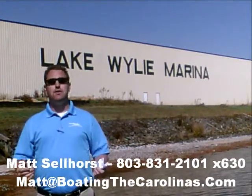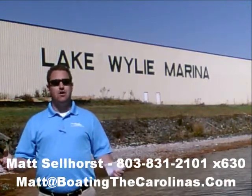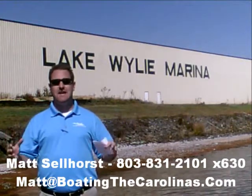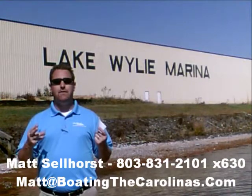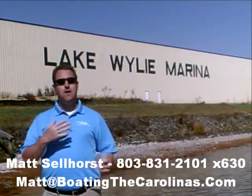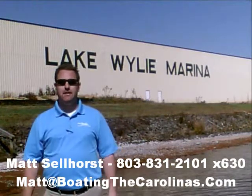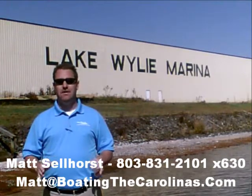I'm also a frequent contributor to the Lake Wiley-Pyatt newspaper. I give free information on boat insurance, maintenance, and general boating lifestyle information, because I think it's important to enjoy that boating lifestyle and learn along the way. Number three, I offer a report — it's the official boat buyer's guide. If you stop in and see me here at the marina, I'll give you a copy for free. You can also go online to www.boatingthecarolinas.org to request a copy. It's free information to help you make the right decision for your boating lifestyle.